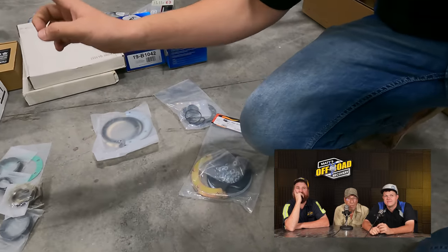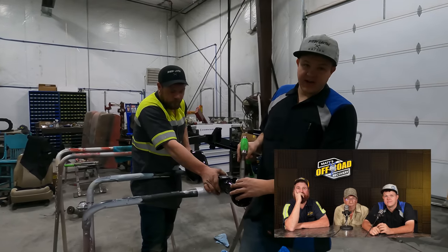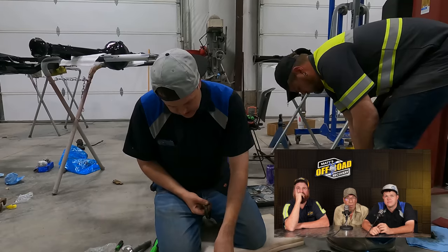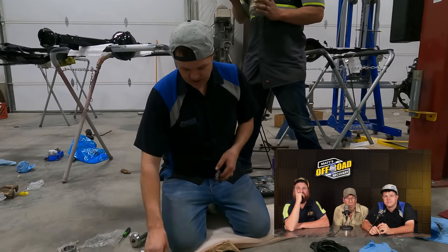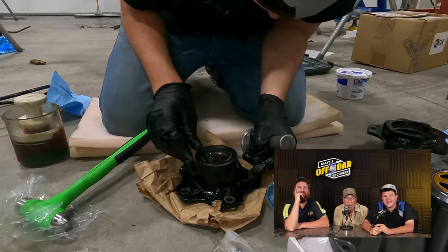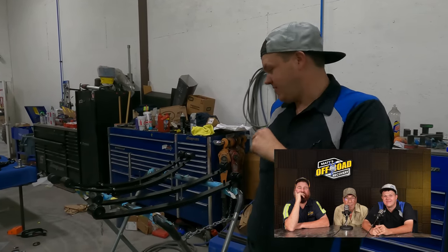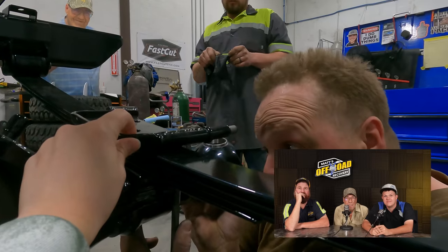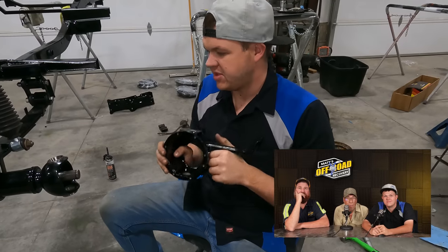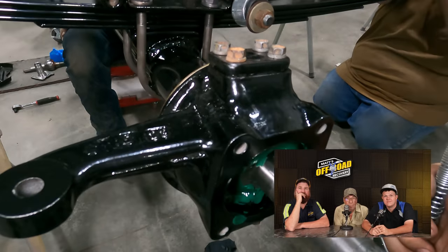We're putting all brand new everything in this frame and axles. We're going to start getting this front end together — get the interaxle seals put in. We're going to pack this bearing up and then pound the seal in. One hub will be ready. We're going to take our bearing and just push until it's loaded. Grease the rollers. That seal is in. We're going to get the front lease put in.